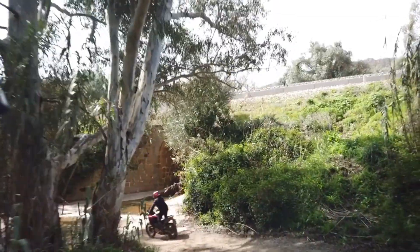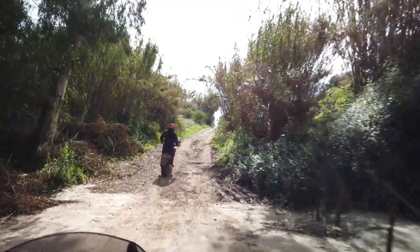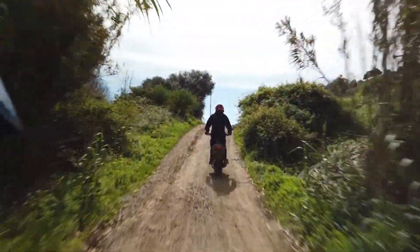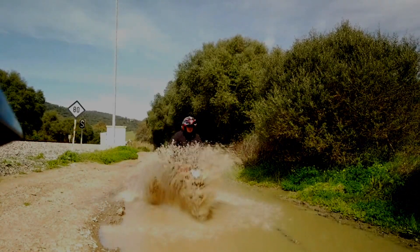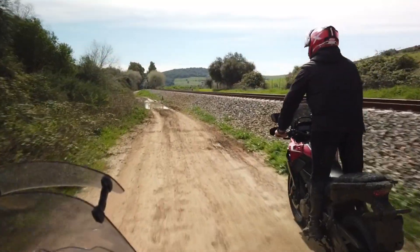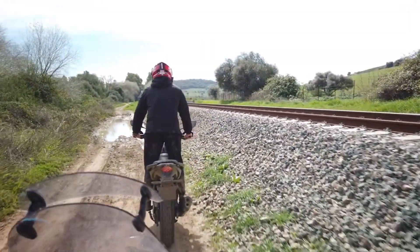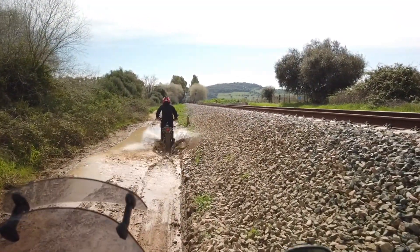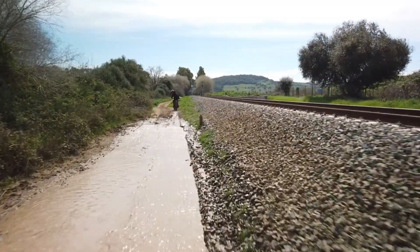I guess many of you have been thinking about the Honda CB500X — if they are actually an adventure bike. All I can say is just keep watching to the end and you'll really find out what this bike is capable of. A couple of weeks ago, Airog installed the Michelin Anarchy Wild on a CB500X.